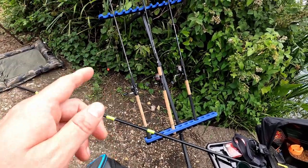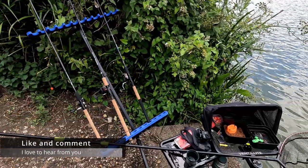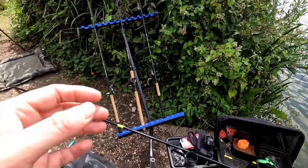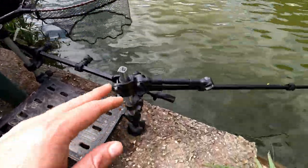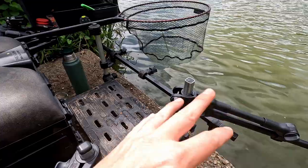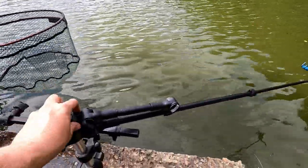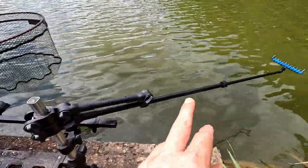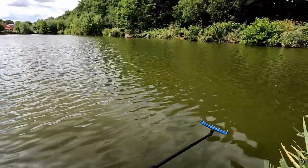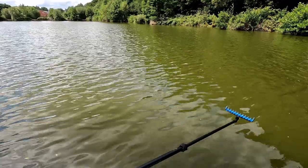We've got this Preston rod rest thing set up with a pellet waggler, a bomb rod, and a method feeder rod. You need everything to hang when you're fishing so I can change rods really quickly. All the attachments are Preston Innovation, which is why I brought the Preston seat box - everything fits on it. We've got this Dutch feeder arm with a Preston head on it. These are very solid. I can move it around so the rod tip always has a nice bend on it.